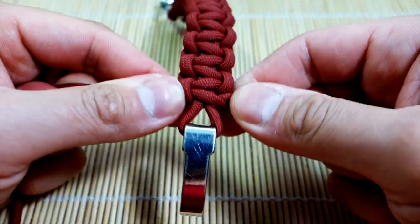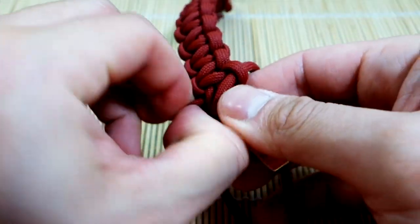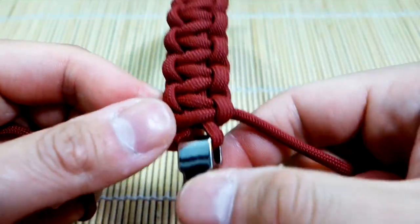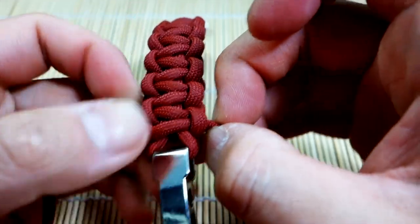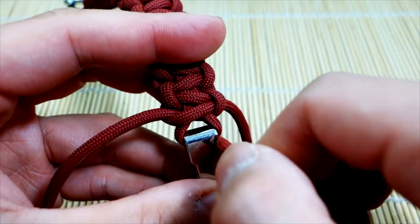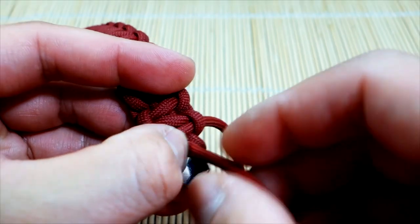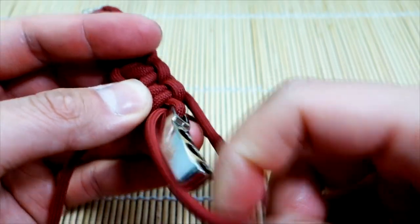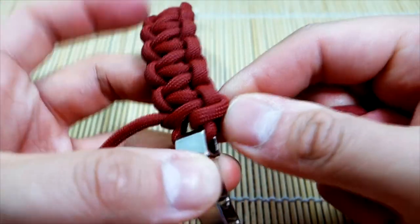I've woven down almost all the way to the end - one last knot here. And there we go. From here you can end it and just snip and singe the little excess here, but what I'm going to do is pass the strands of paracord through the center here like so. You don't have to do this, but keep it on the front.